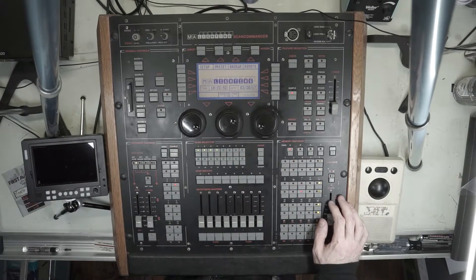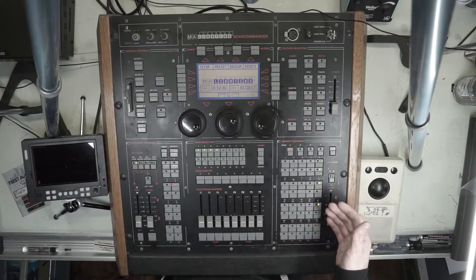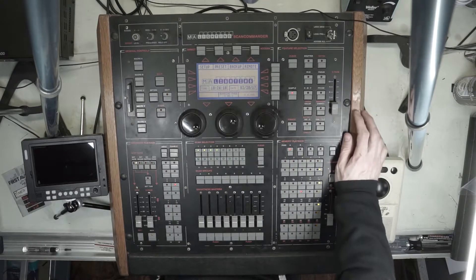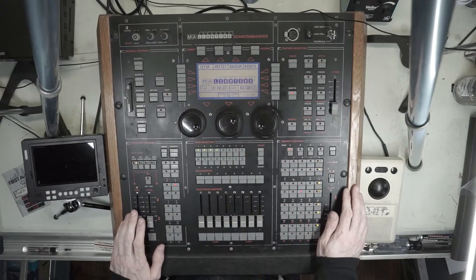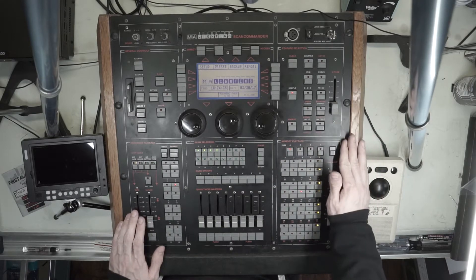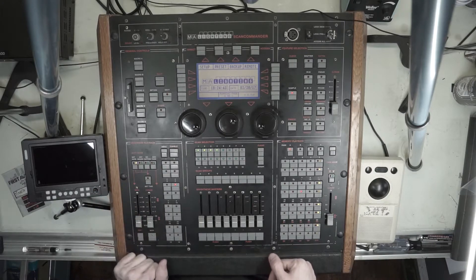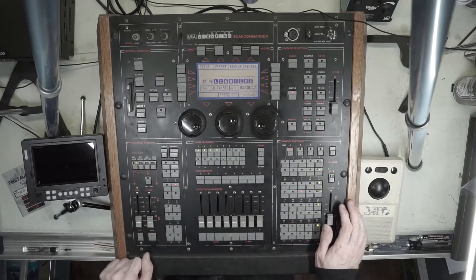It treats lights in a way that people weren't used to, breaking things down into the features of the lights — it sort of standardized everything. Why I personally like the desk, more than just because this is the first one I ever used, I find it to still be one of the greatest desks for busking out a live electronic event. I can rock out on this thing like it's a 909 drum machine. And a lot of the programming philosophy in MA's current desks came from this — you can really feel the MA DNA when you're using it.